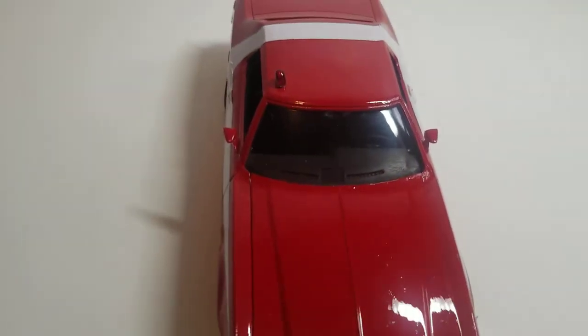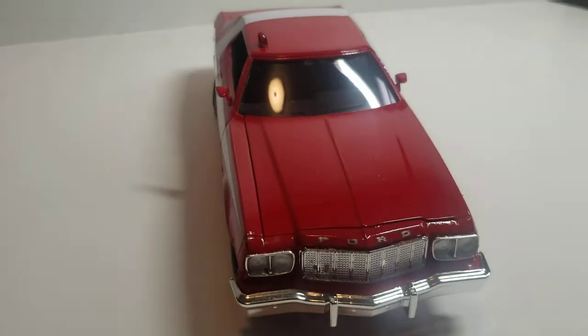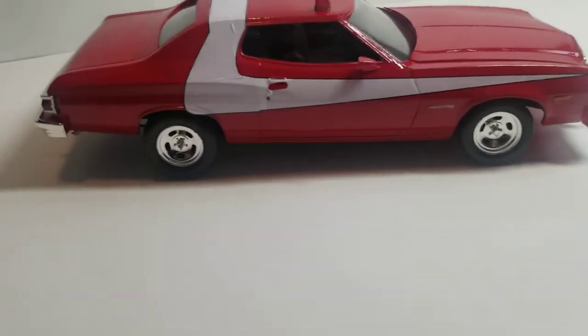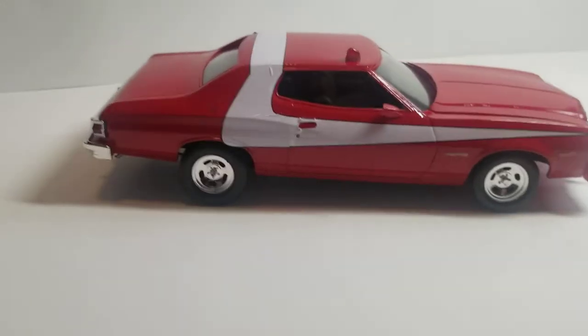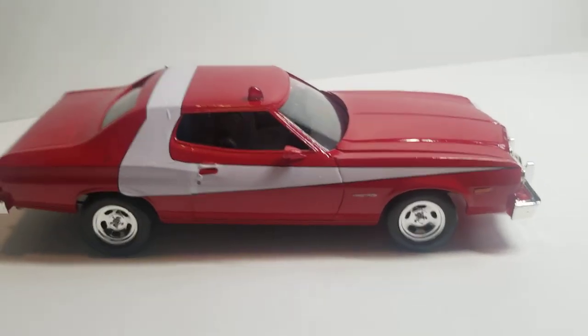I kind of messed up on the decals — one went on the fender over here, so there's always next time to fix that. I also accidentally put two paint spots on the window because I was trying to put the mirror on after I completed the build, so not the best idea. This other decal actually turned out much neater than the first one.